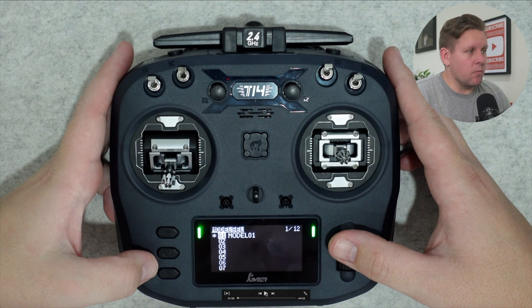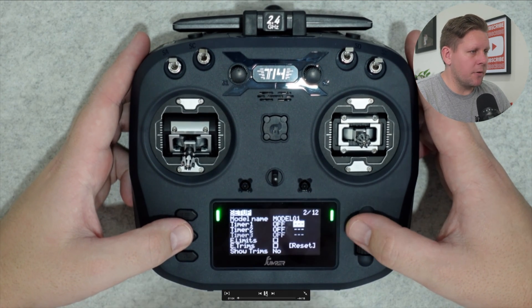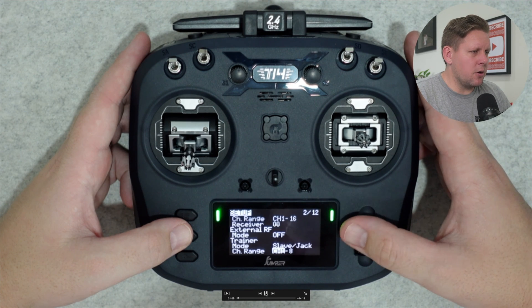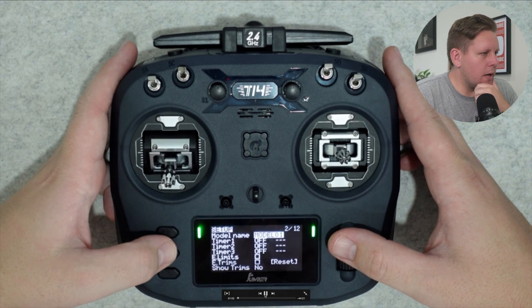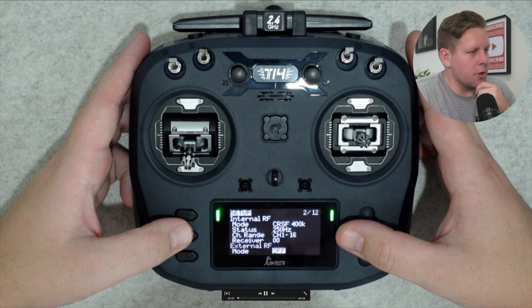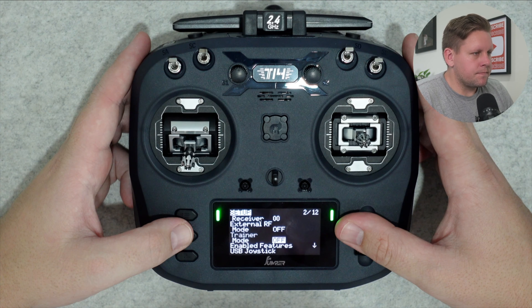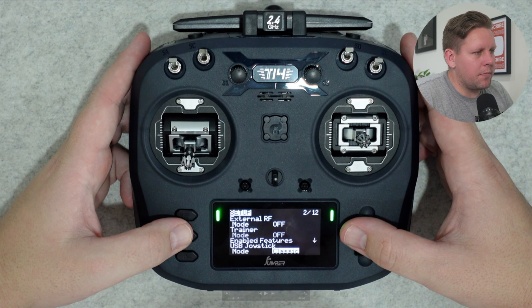Now press the menu button once to go into model setup. We can see we're on model select, which is page one of 12. Press the page button to go into page two, which is setup. The first thing we're going to do here is scroll all the way down to the bottom and turn off trainer mode. Select the model, tap across to the setup page, scroll all the way down to trainer mode, and set that to off.